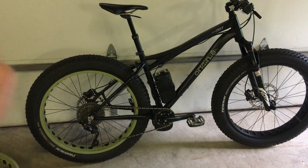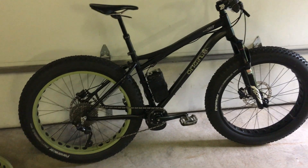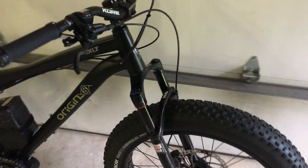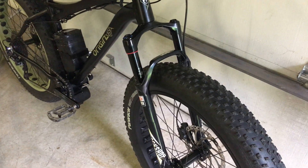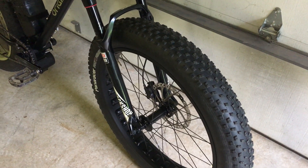Other than the electric stuff, the biggest upgrade is this fork. This is a RockShox Bluto, which replaced the rigid fork. That fork cost me six hundred dollars, and then I had to put a 150 millimeter spacing wheel on there, which is why there's a different wheel.